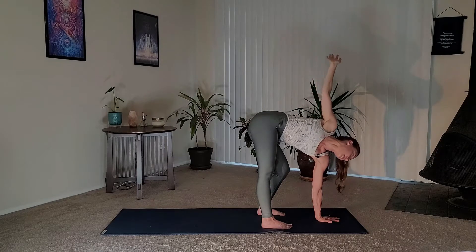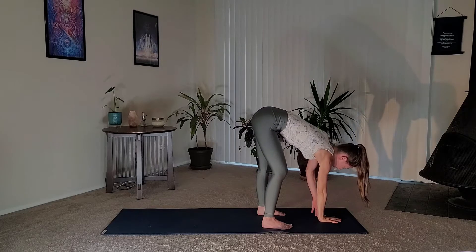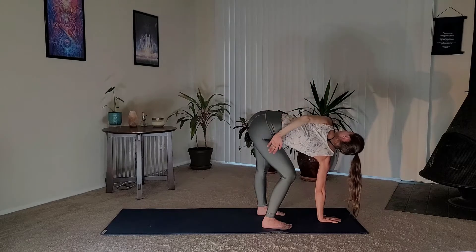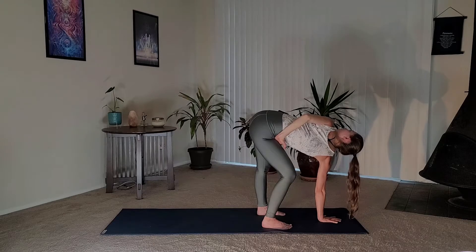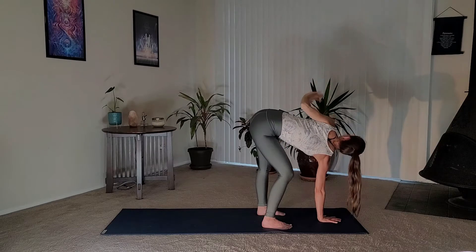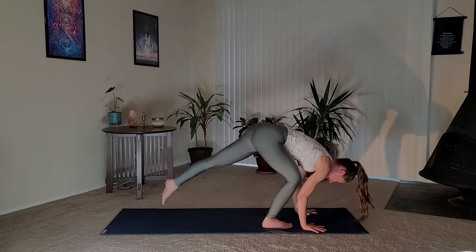Untwist and we'll do it on the other side: replace your left hand with your right hand under your shoulder in the center of your feet, bend into your right knee — left leg is straight — left arm reaches up. Again, if you took that bind, bend the elbow and place your hand in the crease of your thigh. Be aware of your neck — if it's too much, just gaze down. Undo the bind, unwind, come back through center, and from here let's step back into our downward facing dog.